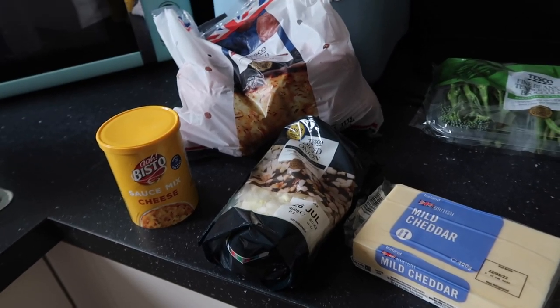I thought, should I do it on Instagram, should I do a reel? I'm just going to do a good old-fashioned YouTube video. Like I say, it's so simple — honestly anyone can make it. It's so simple but so tasty. So let's make cheese pie.